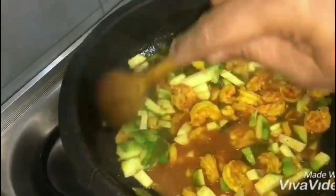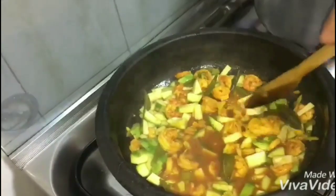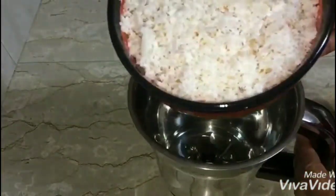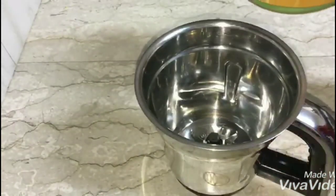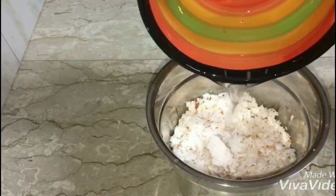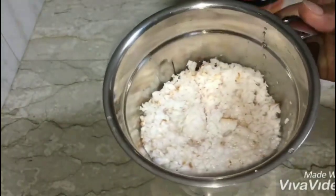Put them in a bowl. Take 2 cups and mix them in a bowl.